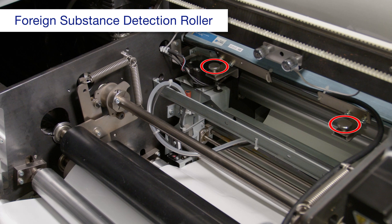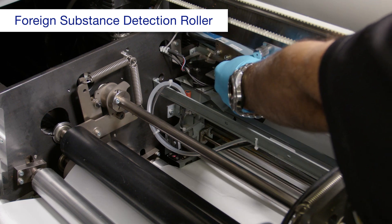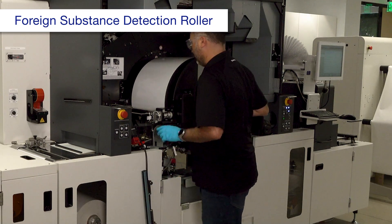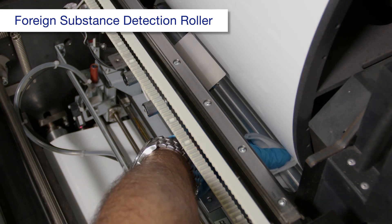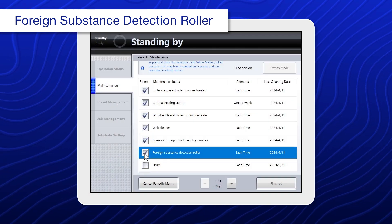Loosen these screws. Then remove the ionizer and set it aside. Using a polyester or nylon cloth dampened with alcohol, clean the roller as you rotate it. When you're done, select foreign substance detection roller.